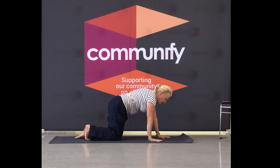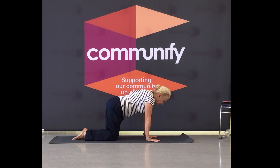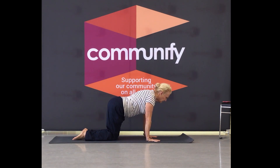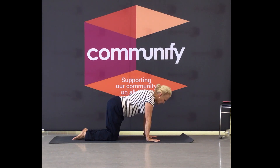We bring our hands back underneath our shoulders. We go cat down, arch it up. Then lift up, tilt the tailbone, keep the gaze on the floor, keep length through the neck. Exhale as you pull in, inhale as you release. Nice and slow.